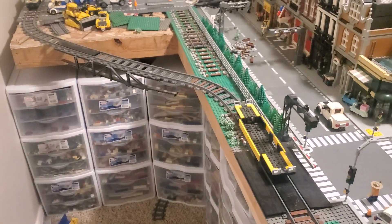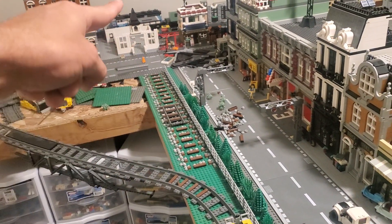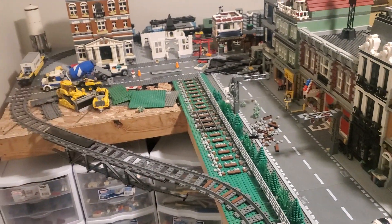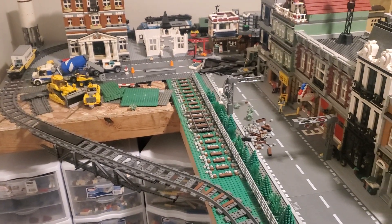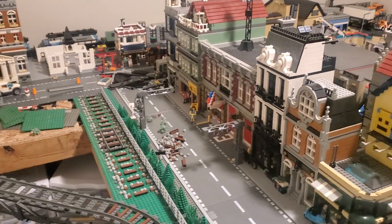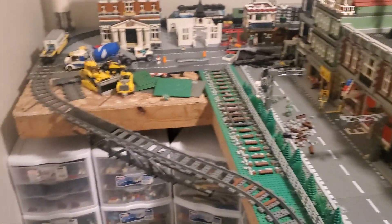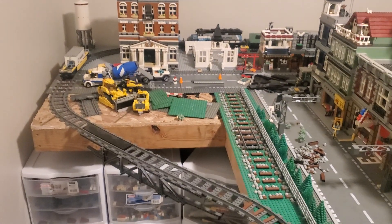The biggest change is this street and this addition over here, and also the addition way over there to my Lego table. As you're going in you can see where the train track used to go just straight ahead and then turned — this was all open and you could walk all the way to the end and look down the street. But I found out I don't really look down that street, nor is there too much to see, and this is a lot of wasted space. So I can tee it off on each side and gain some extra real estate.